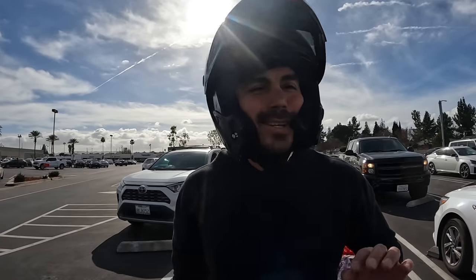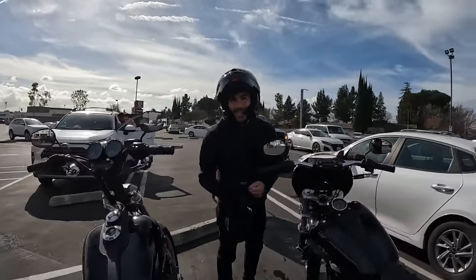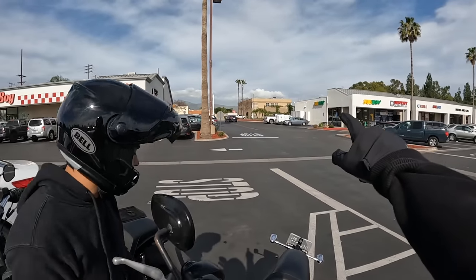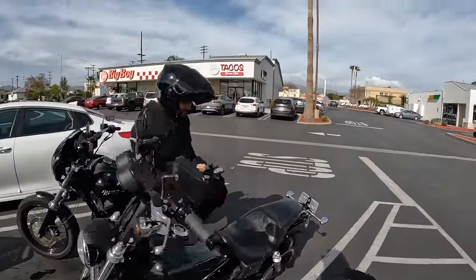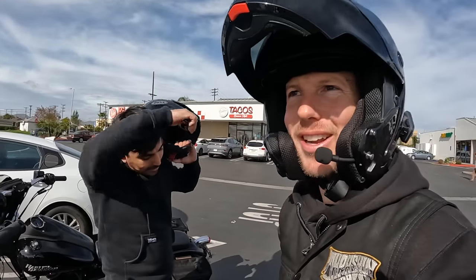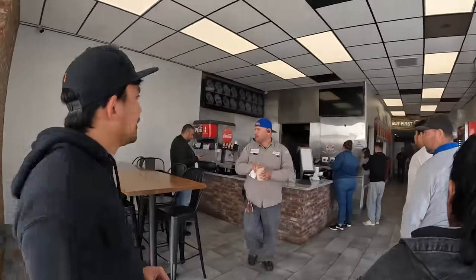That wasn't too far of a ride. This is El Tijuanense — it's TJ style tacos. We hit up TJ for tacos not too long ago, so let's see how these stack up against real TJ tacos. Makuni is a football throw away — we basically just crossed the street. Juan has had this taco spot before by himself and he's like, homie, we got to go try this spot. Look at the line, bro. The guy in the parking lot seemed like a taco connoisseur — he's like, you got to have the cheek.